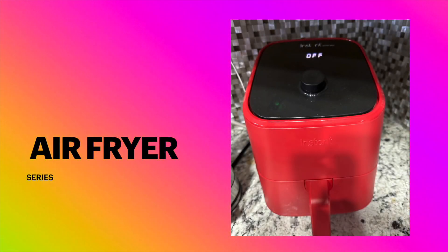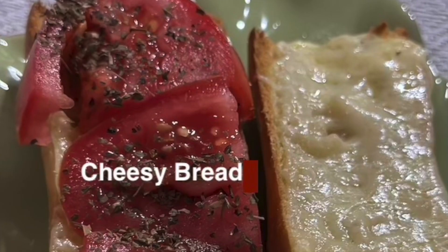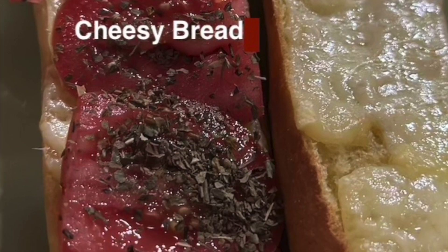Welcome to Nono, Giorgio, and Rory cooking with an air fryer — fun and exciting recipes. Here's our air fryer and here we are ready to cook. Today we're going to make cheesy bread with tomatoes. Hi, welcome back to the Nono, Giorgio, and Rory cooking with an air fryer.